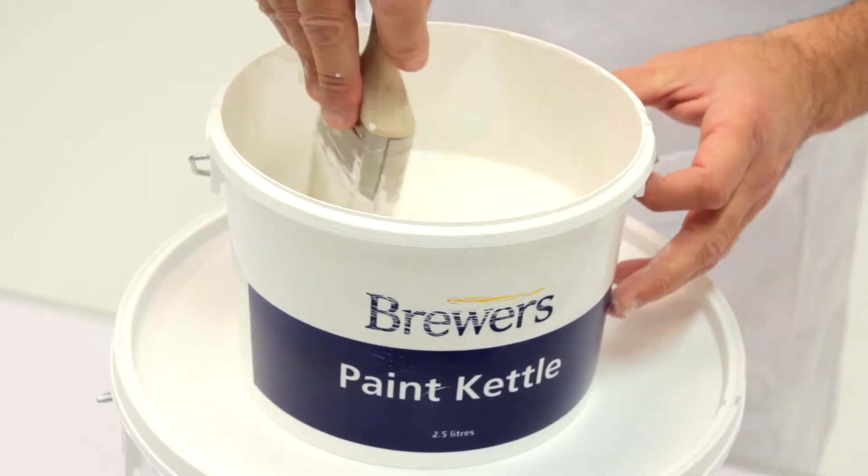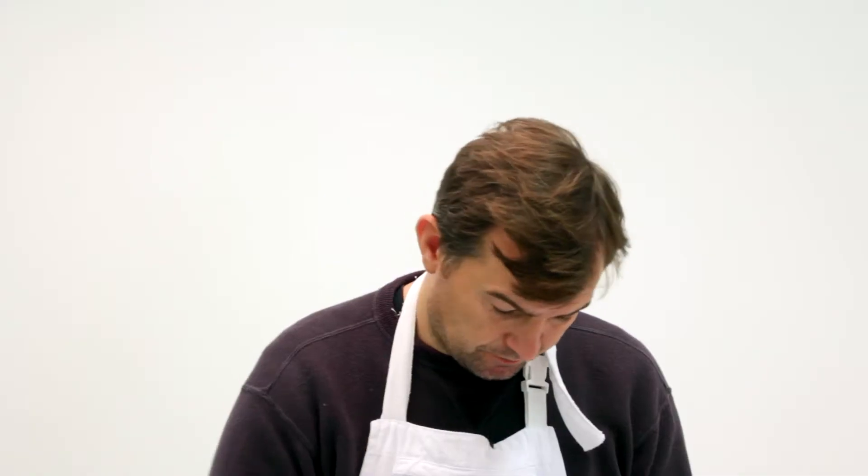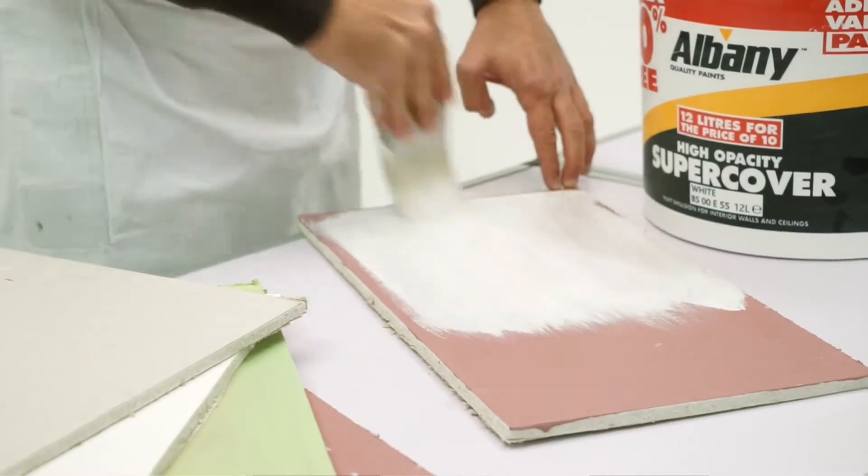It's a thick product, and we're going neat from the tin, and it brushes out really well. We'll let that one dry while we move on to some plasterboard.